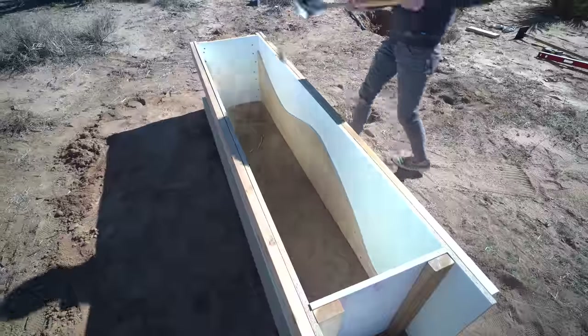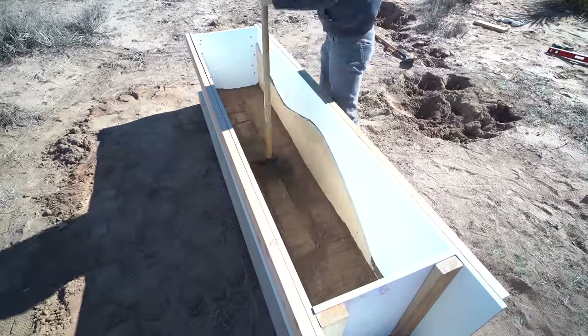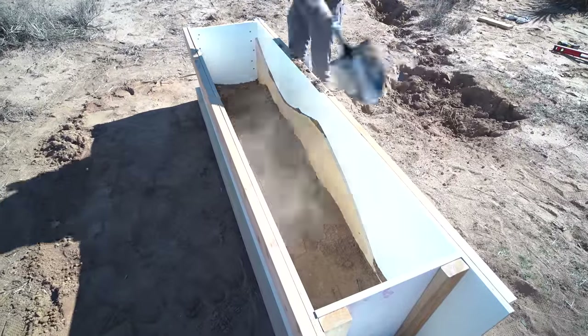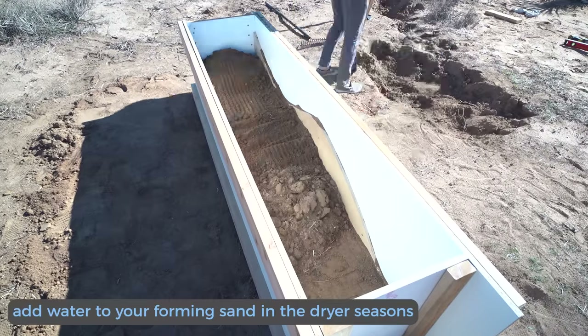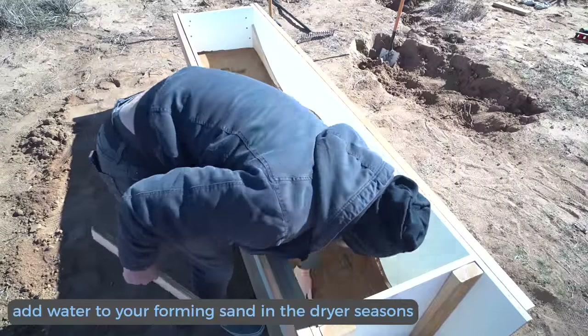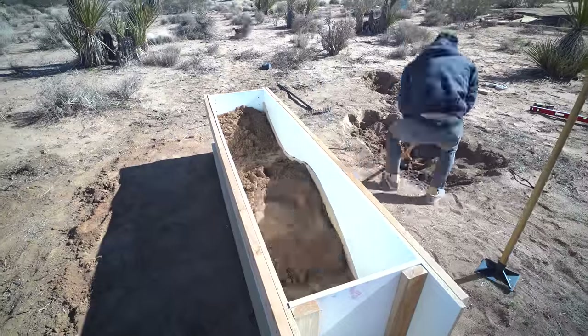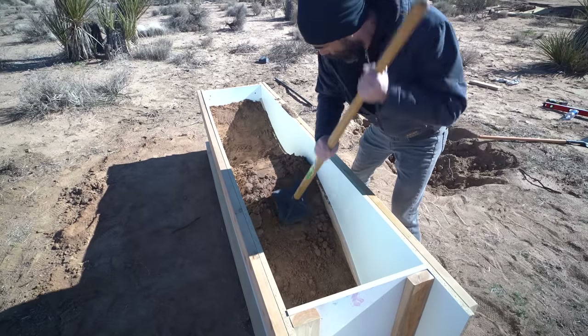Now I'm ready to start filling the box with dirt. I added about six to eight inches of soil at a time and then packed it down with the tamper. The soil was a little moist from recent rain, but in summer I would have added water. As I got to the top of the plywood I had to tamp it at a slight angle.